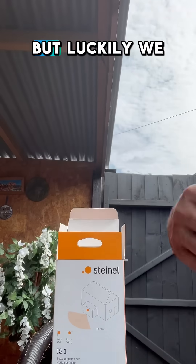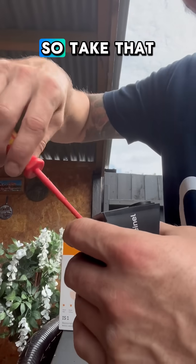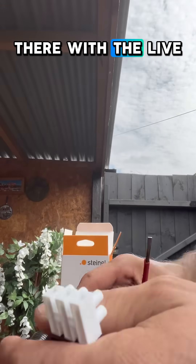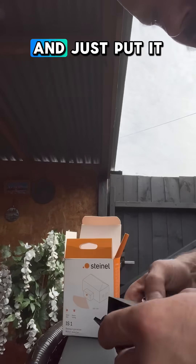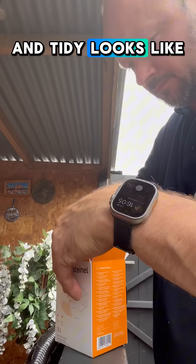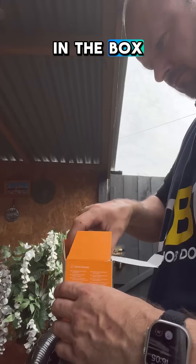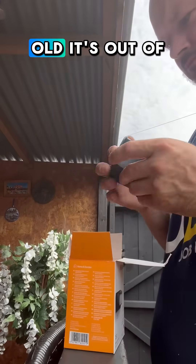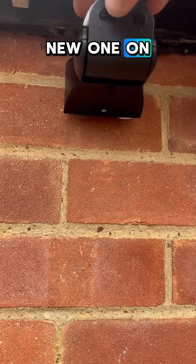Yeah, it works like that! But luckily we've bought a new one just in case. So what we need to do now is take that mounting bracket off and mount the new one back on with the live, the switch live, and the neutral. The old one we can just put back together — it's quite clean, looks good. Put it back in the box and, I don't know, could I take it back? Is that cheeky? It's about two years old so it's out of warranty — too cheeky. Or is it? New one on, works perfect.